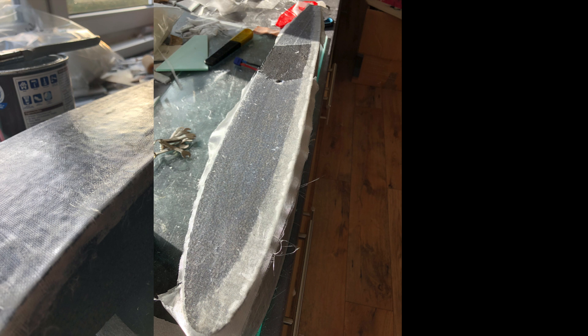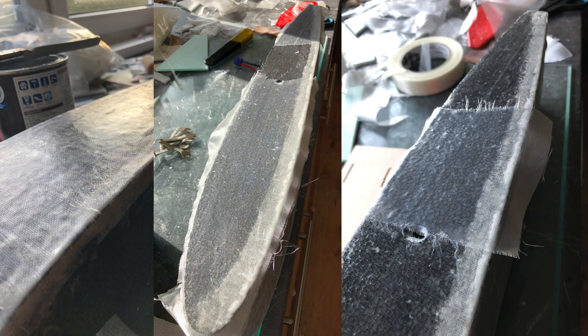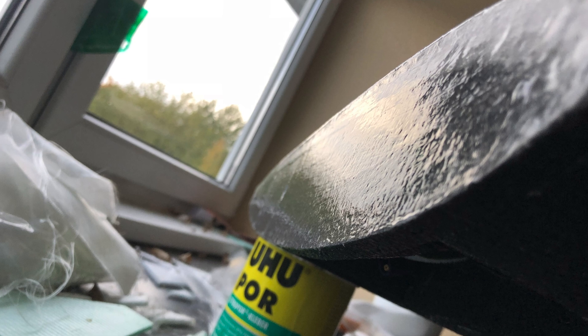I applied two layers of glass and some water-based varnish instead of epoxy. It's a bit of a patchwork, but it works out pretty well and stiffens everything up.